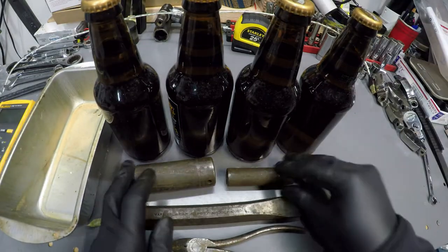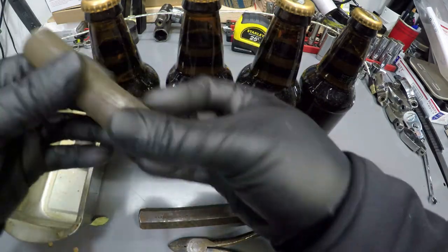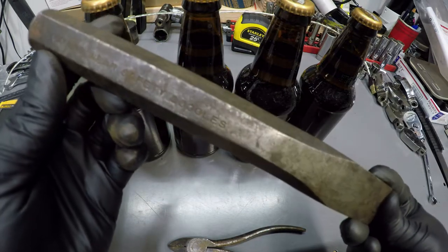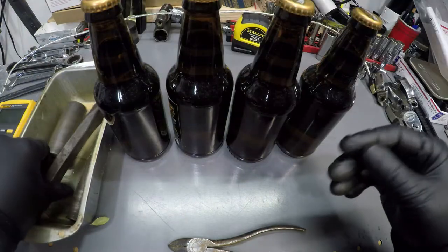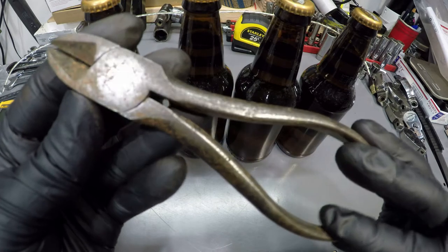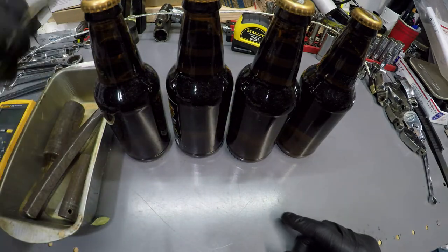I picked out some tools. I have two pretty rusted sockets, a cold chisel, and a plier. We're going to see what this beer can do to restore these.